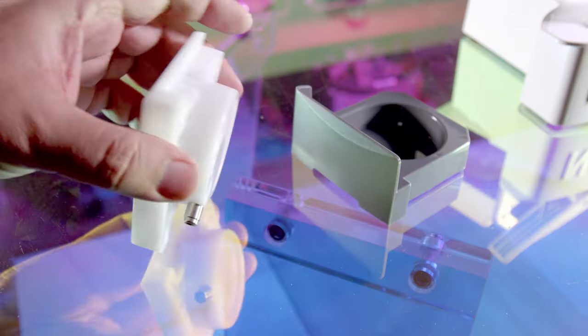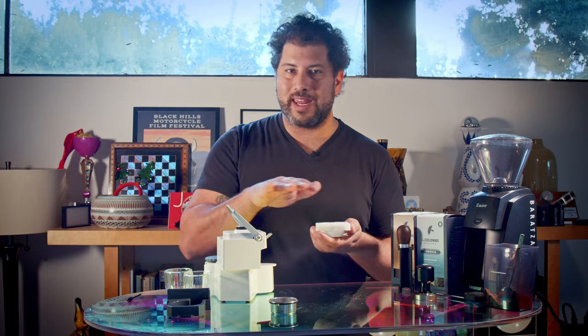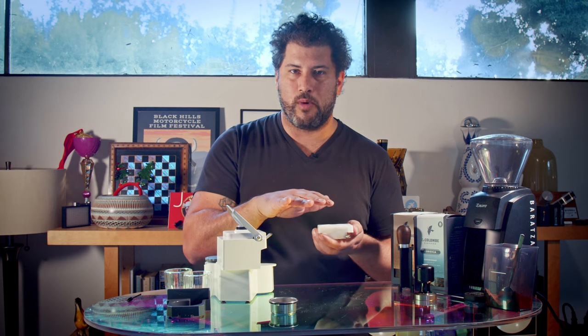The geniuses behind the Nomad have created this little valve here. What it does is it creates the pressure inside the puck, so you're gonna get an even draw every time, no matter what.